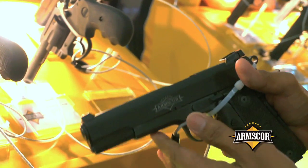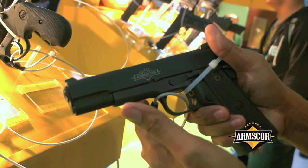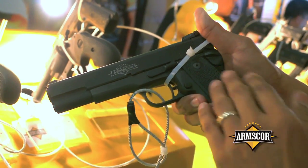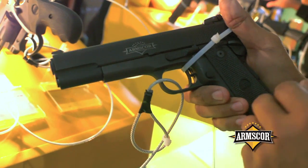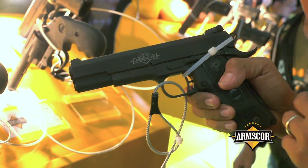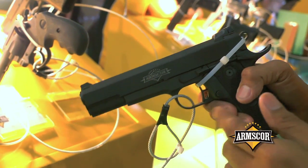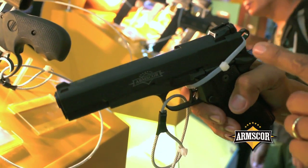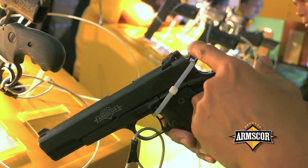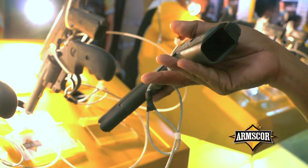This is part of our new products — we call this the 22 TCM. It's a new model patterned after a 22 Magnum bullet. It is a high-capacity pistol on a 1911 platform, with all the features you'd find in a regular 1911 pistol: dovetail front sight, adjustable rear sight, combat trigger, combat hammer, ambidextrous safety, and checkered mainspring housing — all in a high-capacity configuration.